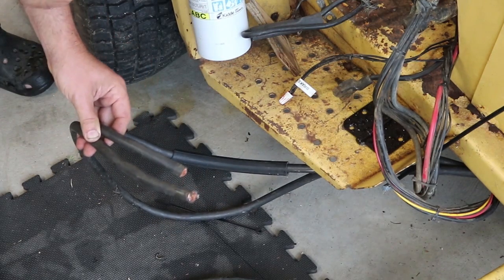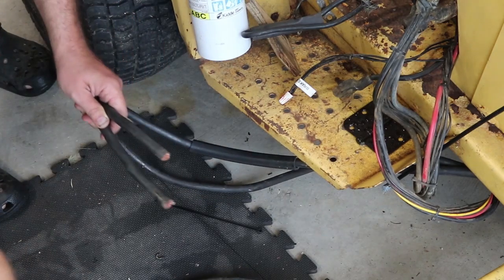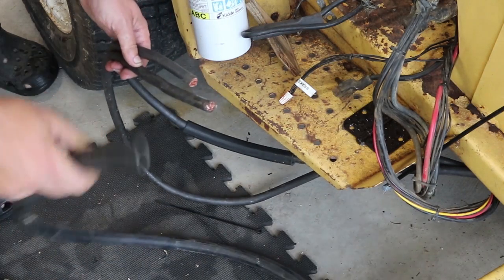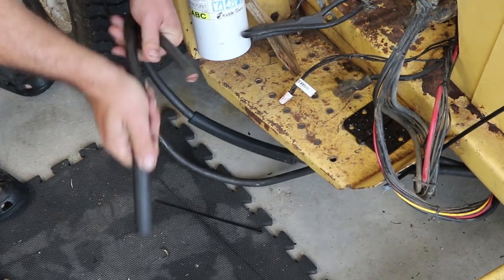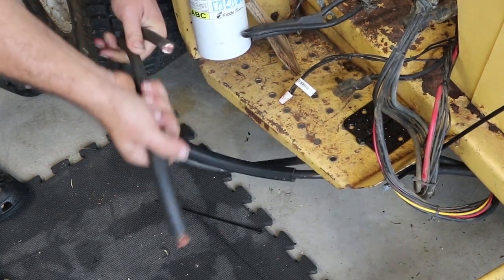I'm running the main power cables to the back of the tractor, but there's a spot they have to run through the frame. I'm worried about chafing on the metal, so I found some old scrap garden hose — it turns out 2-0 cable will exactly fit through the garden hose. So I cut a pair of pieces and I'm going to run the cable right through there, using the garden hose as a protector where the cable has to run through the tractor frame.